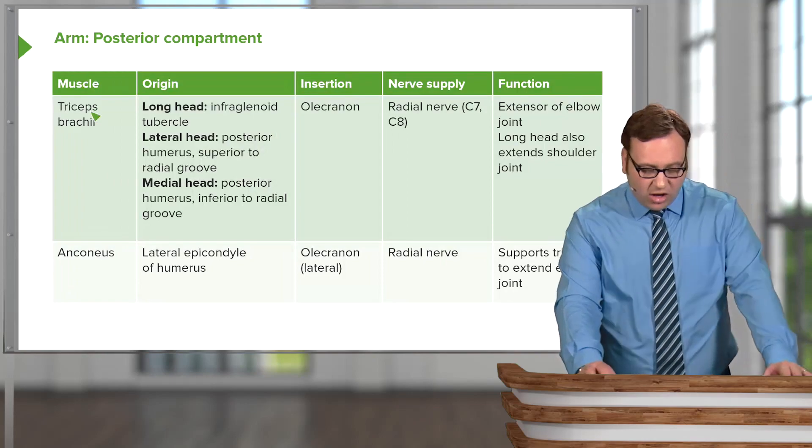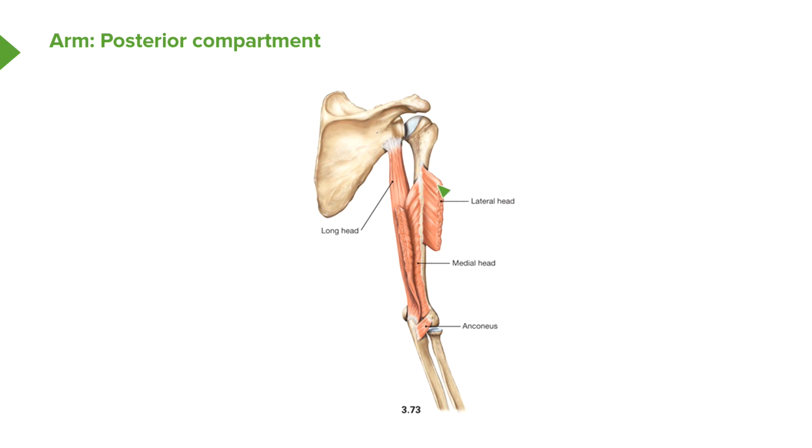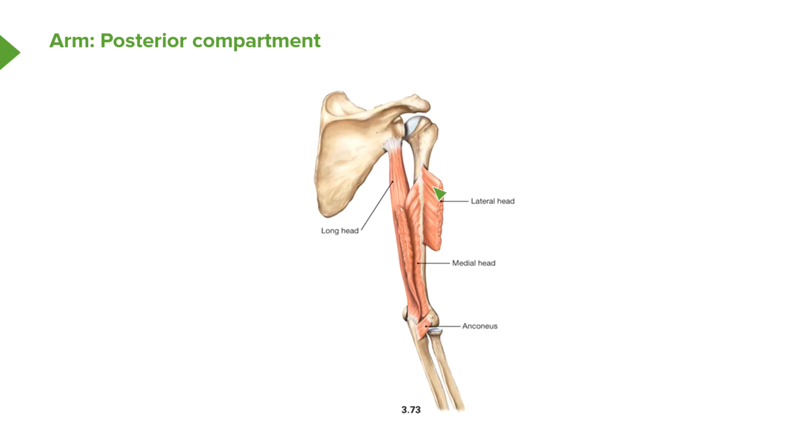Looking at the detail: triceps brachii has the long head coming from the infraglenoid tubercle, and a lateral head and medial head. The lateral head comes from the posterior humerus superior to the radial groove. Inferior to the radial groove, we have the medial head. So superior to the radial groove is the lateral head, inferior to the radial groove is the medial head — separated by this radial groove here.